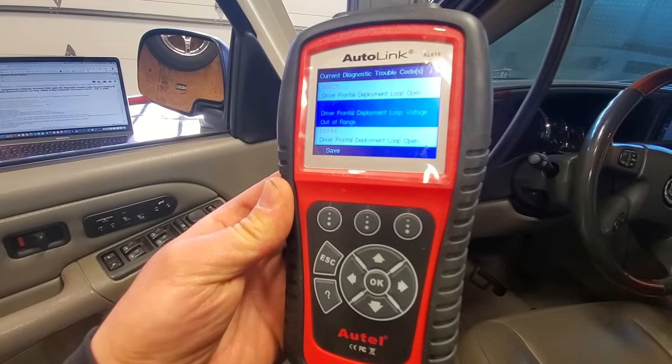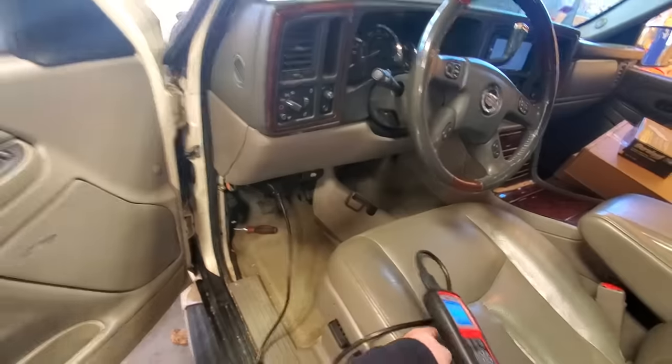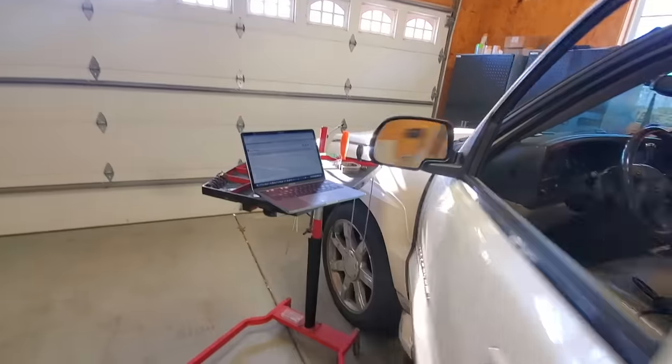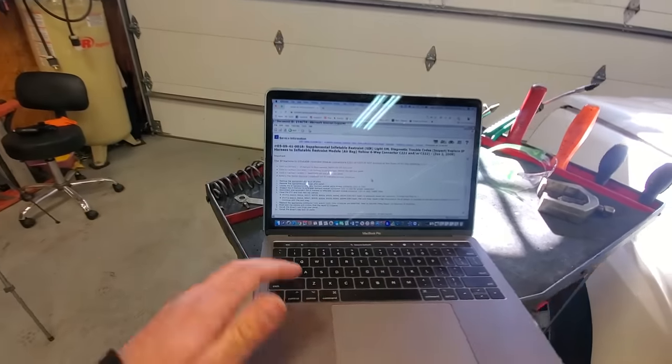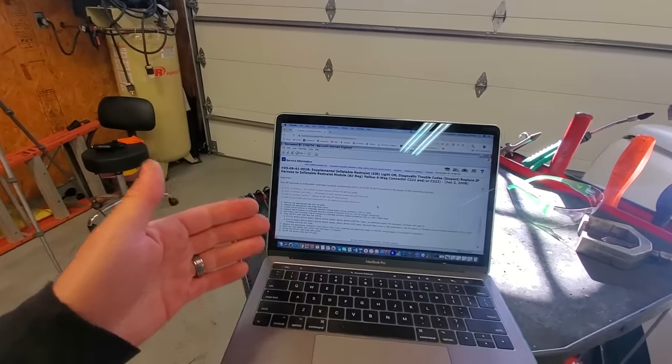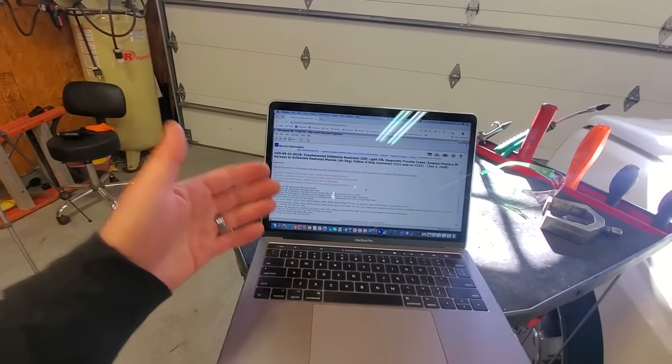So we have codes B0026, B0043, and B0044. Take a look at the factory GM service bulletin that I found for this issue. You guys know that I get a workshop repair manual for every single car that I own. These are only $20, and some of them include bulletins, so you can search for the exact issue you're having.